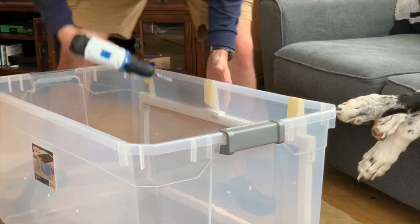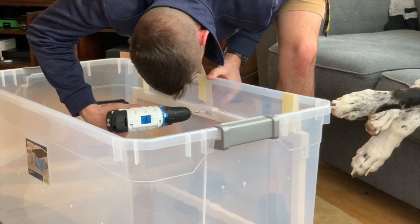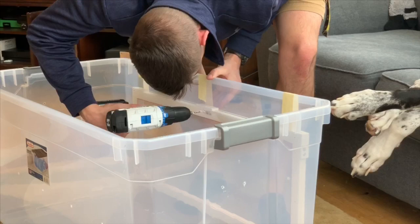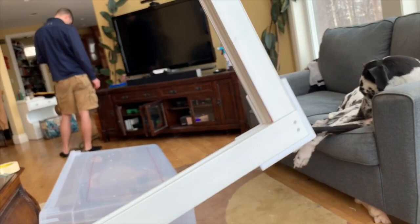Now we pre-drill the holes so you already have it done and know where it's going to line up. Once you cut out the hole in your tub, you can screw your frame on. And here we have the finished frame.